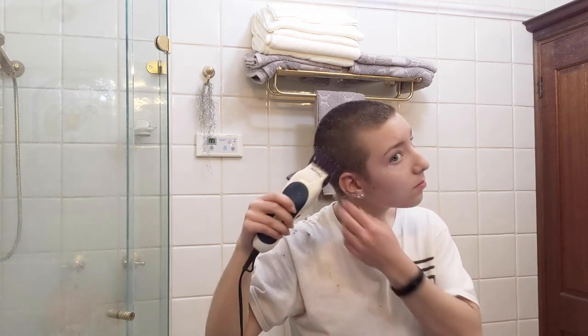Around the ears you can hold back your ear or just use it as a guide to run your clipper right along behind it.